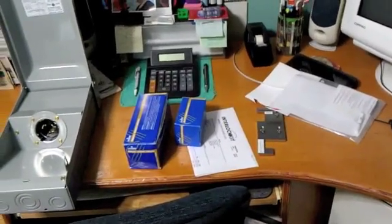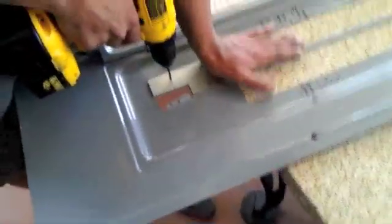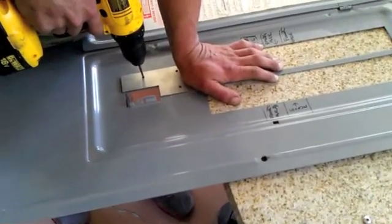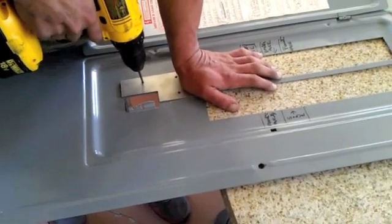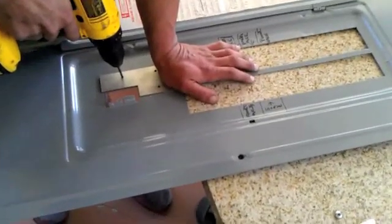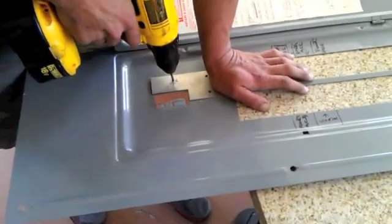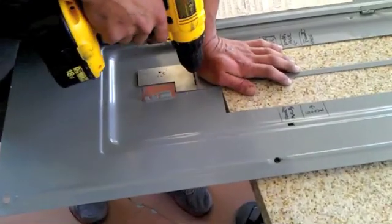Here you can see Adam drilling the holes in the electrical panel to mount the generator interlock kit. Alignment of the interlock kit is done by separating the front plate from the rear plate that comes in your kit. You place the rear plate on the panel and ensure that everything is lined up square.